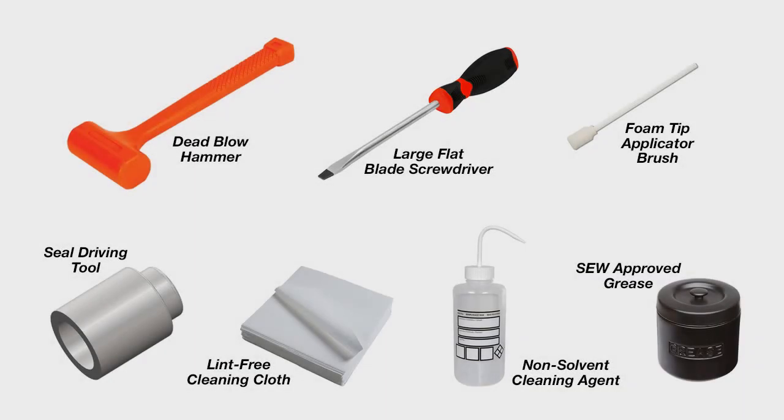You will need the following tools for replacing a single seal: a dead blow hammer, a large flat tip screwdriver, a foam tip grease applicator brush, a soft plastic seal driving tool, a lint-free cleaning cloth, a non-solvent based industrial cleaning agent, and SEW approved grease.